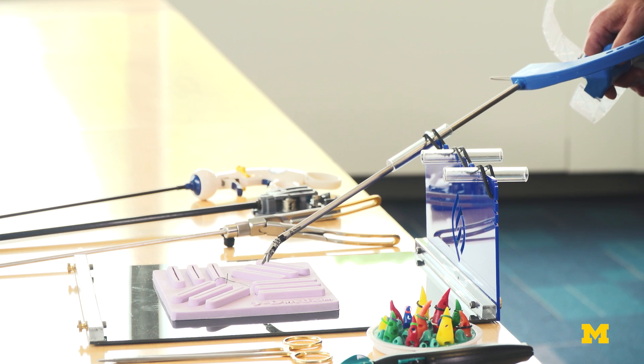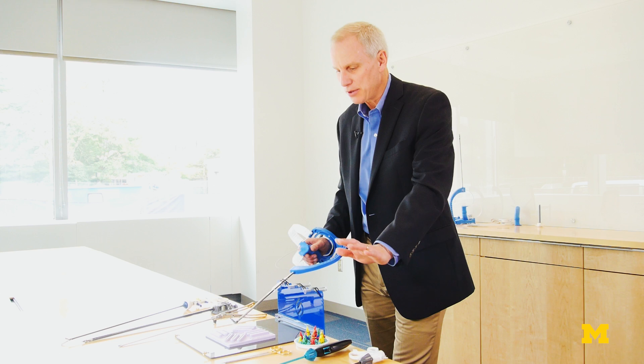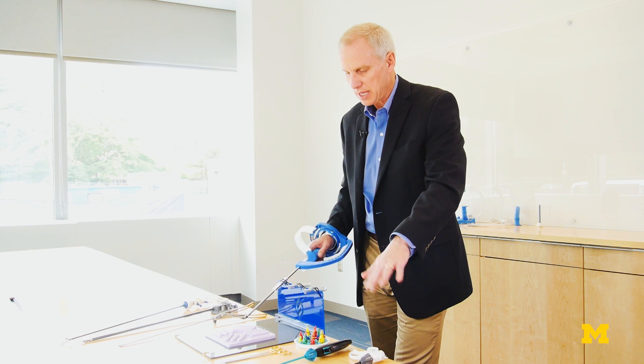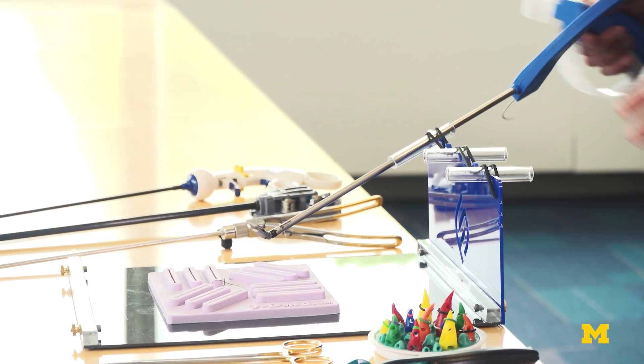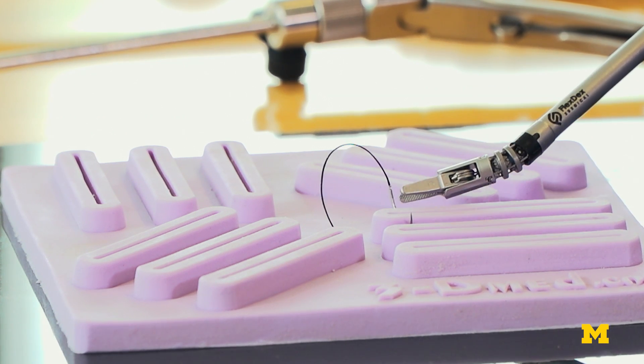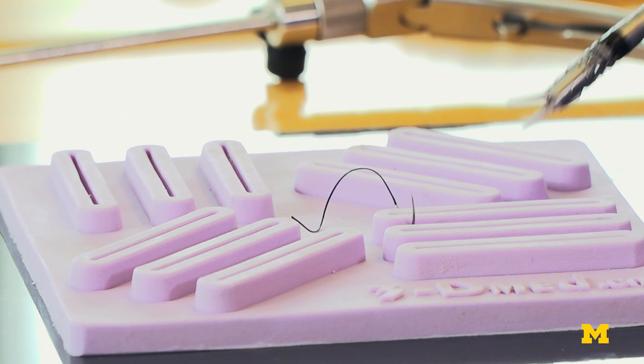If I move my hand up, the device goes up. I'm demonstrating it using my other hand just to show you how natural it is. If I move left, right, up, down — wherever I move my hand, the tip of this instrument moves. I'm coming into the tissue perpendicular the way we want to, and I'm following the curve of the needle.